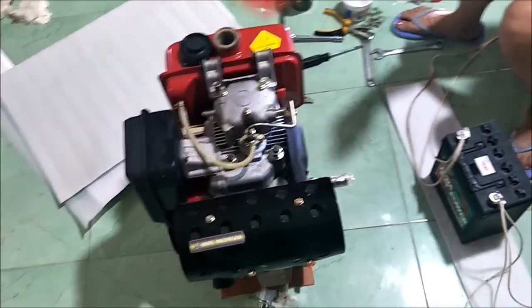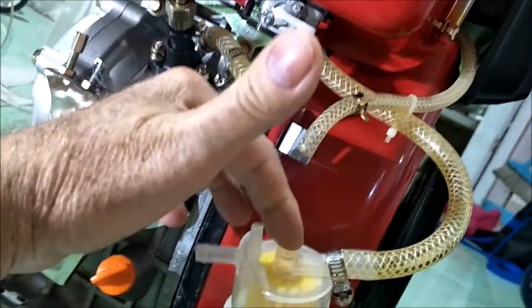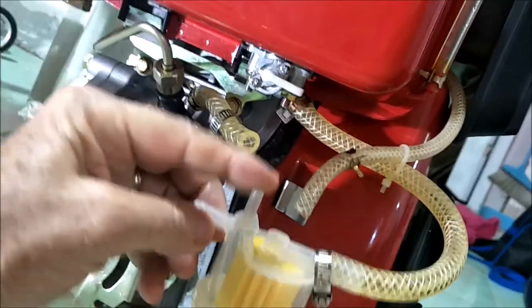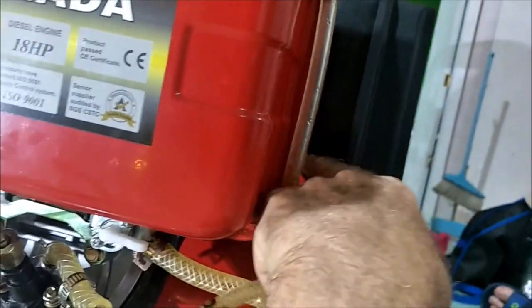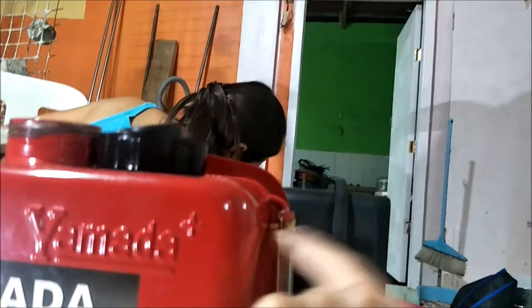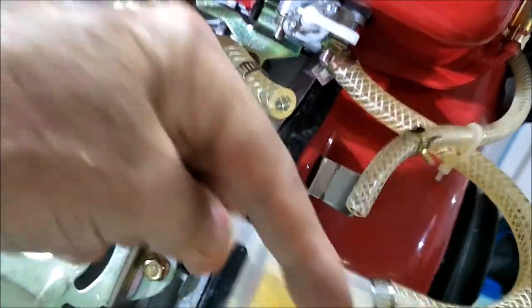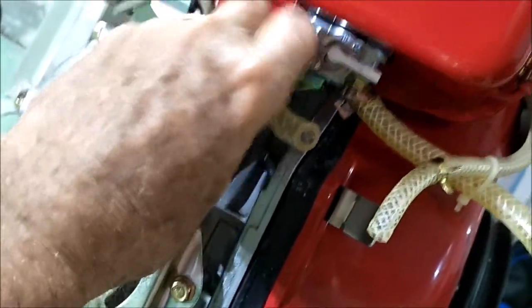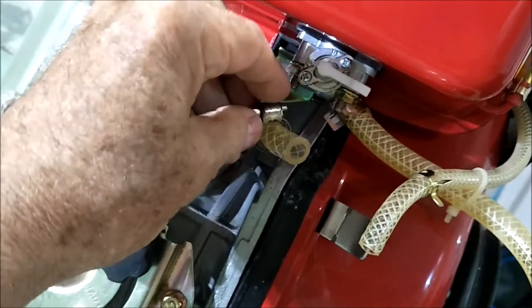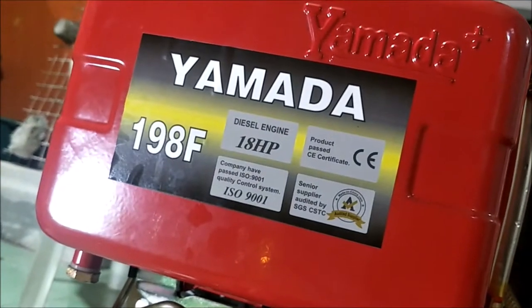Here's the fuel filter. It has an input here, an output here, and this here is an air bubble vent or fuel return that goes back into the tank. Usually air is what's coming out of here and going back into the tank — you don't want air in any of these lines. I've also put better hose clamps on here instead of those cheapy little clip ones that came with it. The Yamada is supposedly a good engine, but their hose clamps are just crap.